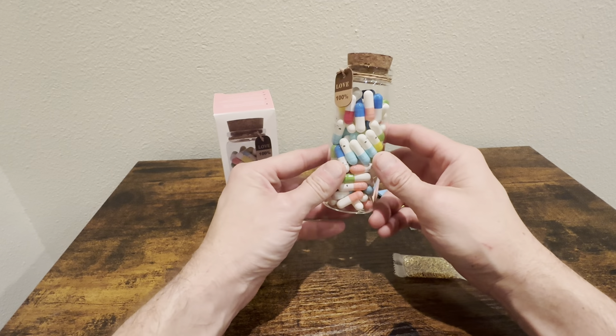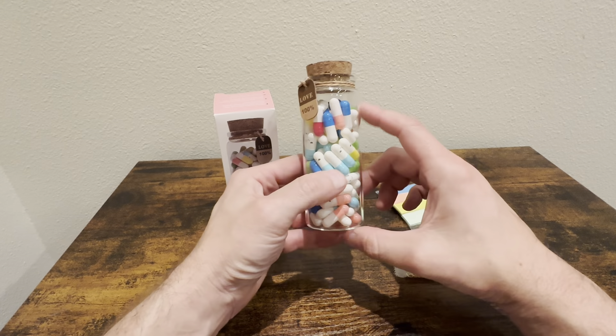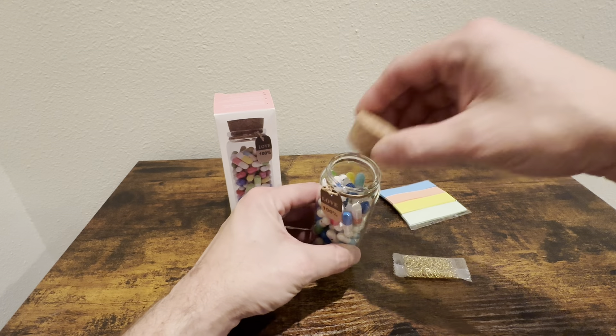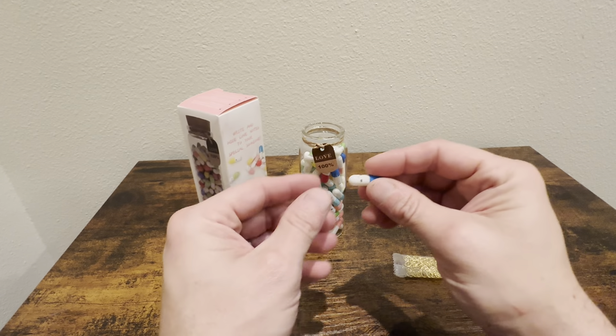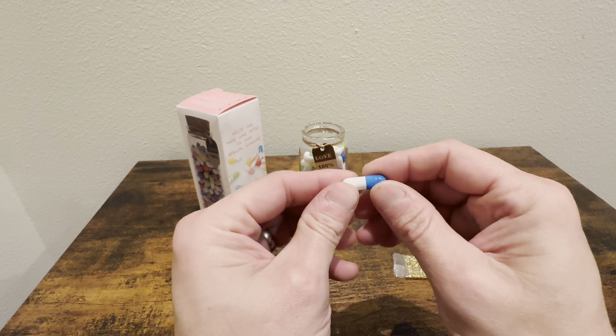This is the Message in a Bottle gift set. It's a really nice item. This is a glass jar with a cork top on it. It's got about 90 of these inserts — they look kind of like a medicine or vitamin capsule.